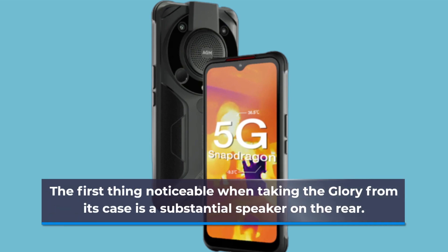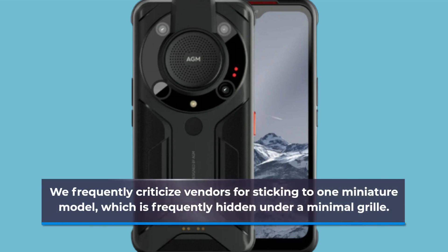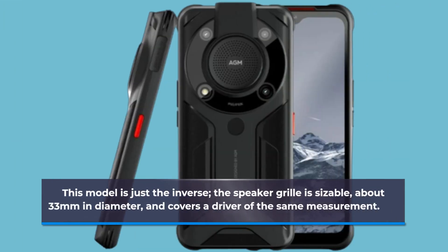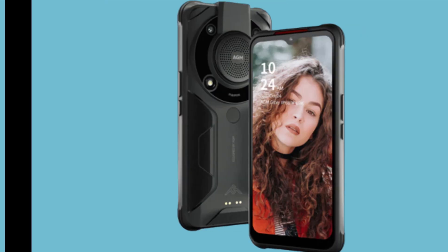The first thing noticeable when taking the Glory from its case is a substantial speaker on the rear. We frequently criticize vendors for sticking to one miniature model, which is frequently hidden under a minimal grille. This model is just the inverse — the speaker grille is sizable, about 33 millimeters in diameter, and covers a driver of the same measurement.